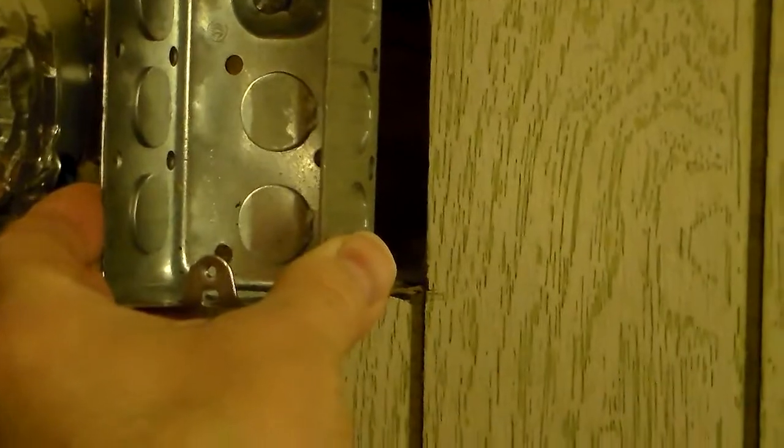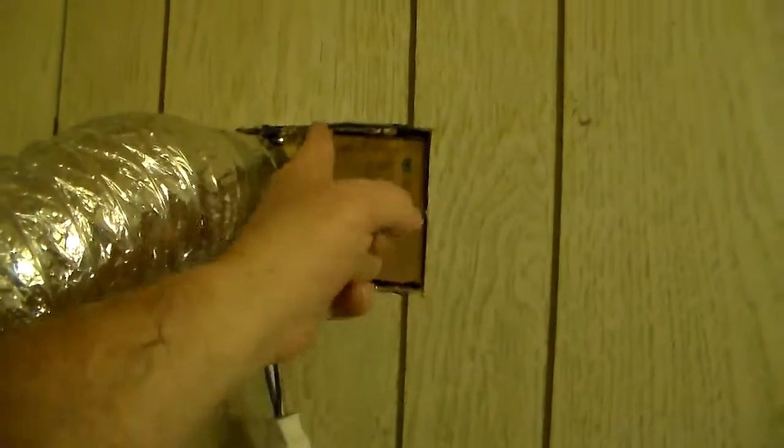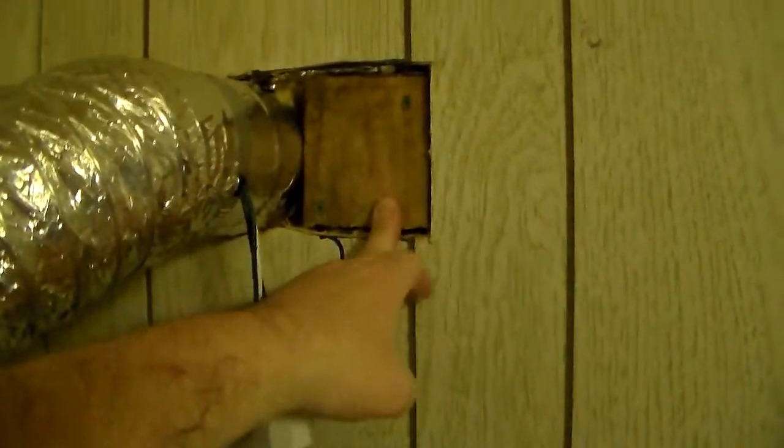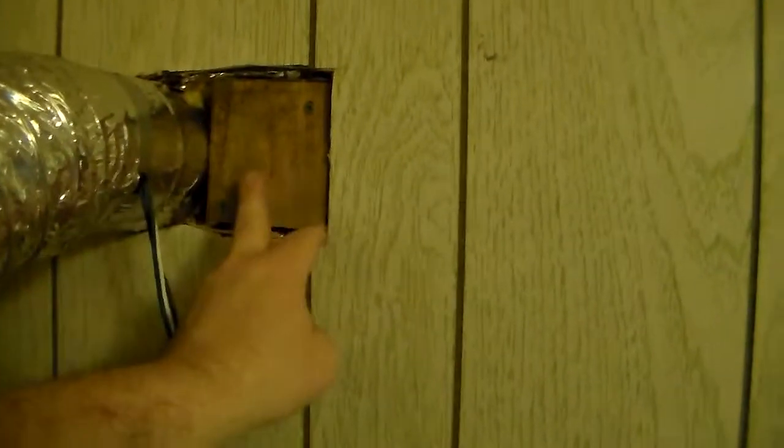It's tongue and groove siding — what they used for walls instead of sheathing back in the old days when they made these cabins. I'll put one block of 2x4 right in here, screw it in, put another block of 2x4, then mount the box on it. You could glue it if you want — white glue, carpenter's glue, or PL Premium. While I had it open I put some caulking around the inside where the gap was, just to be sure.